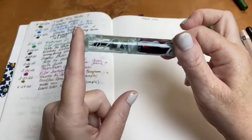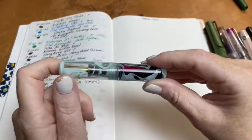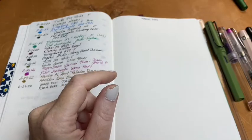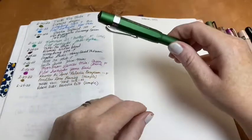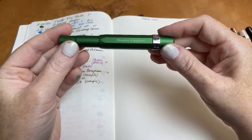The next pen, which is still inked, is my One Kai Mini Green Swirl inked with Yamabudo, and I'm still using it.